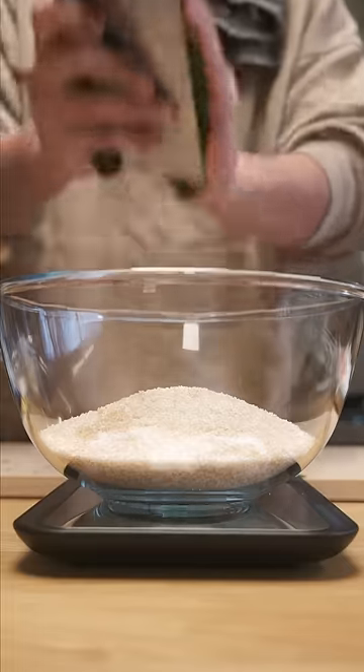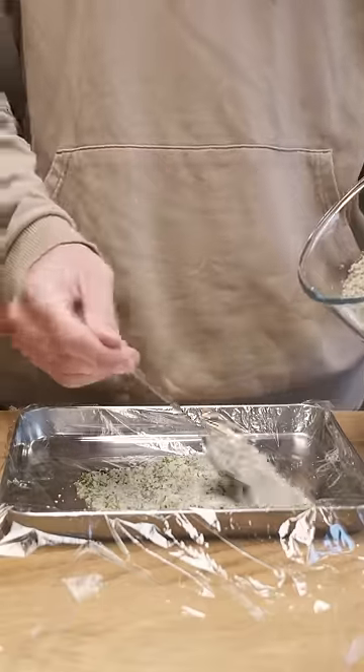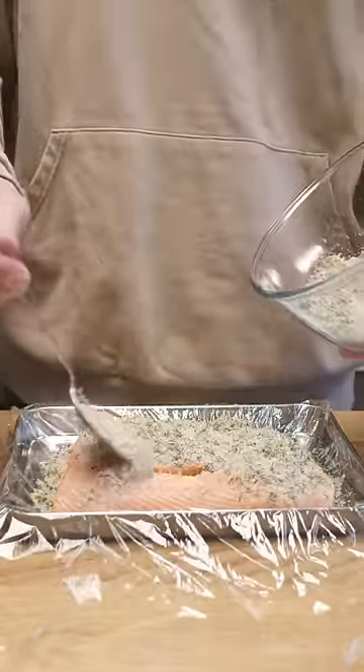You can go for a lower percentage if you want it less cured. Mix those together and I'll add a whole bunch of dill and a good amount of freshly ground black pepper. Mix everything up, then lay down some cling film. Put down a layer of cure, then the salmon, and then top with the rest of the cure, being sure to rub it into all parts of the salmon.